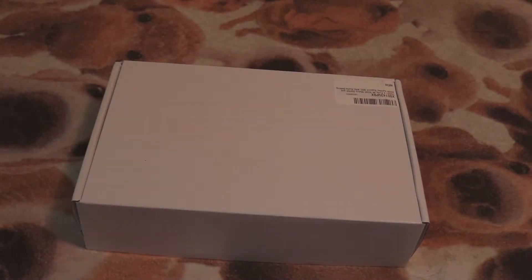This box is pretty damn plain, but what's on the inside might actually be pretty damn cool. So let's check it out.